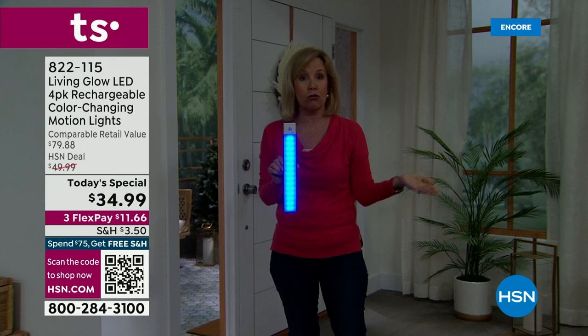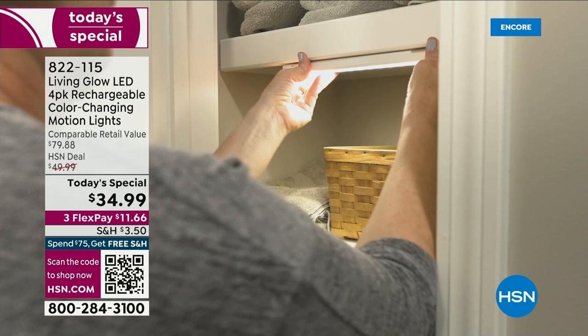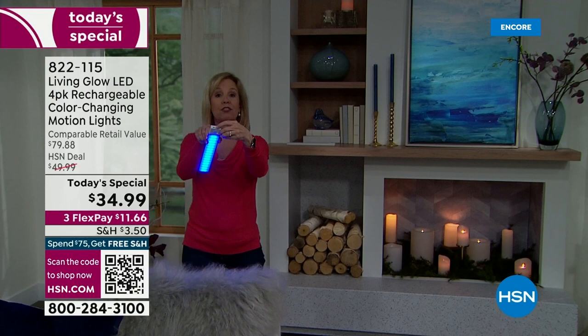Look right there under the cabinet — this is exactly where I have it at my house. In the middle of the night when I have to go to the bathroom, I don't have to turn on the lights — they automatically come on. I love the motion. Look at that — you open a closet, maybe it's under the sink, and it just automatically turns on so you can see what's in there. All you have to do is flip the switch to auto, and that motion is a great way to save the battery.